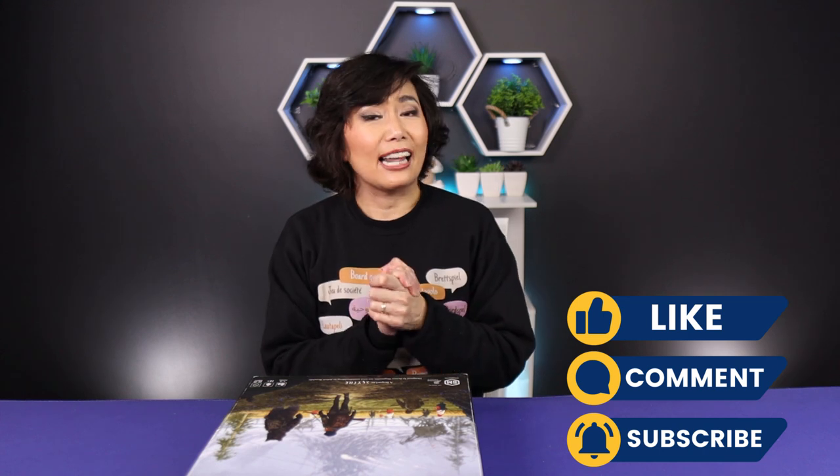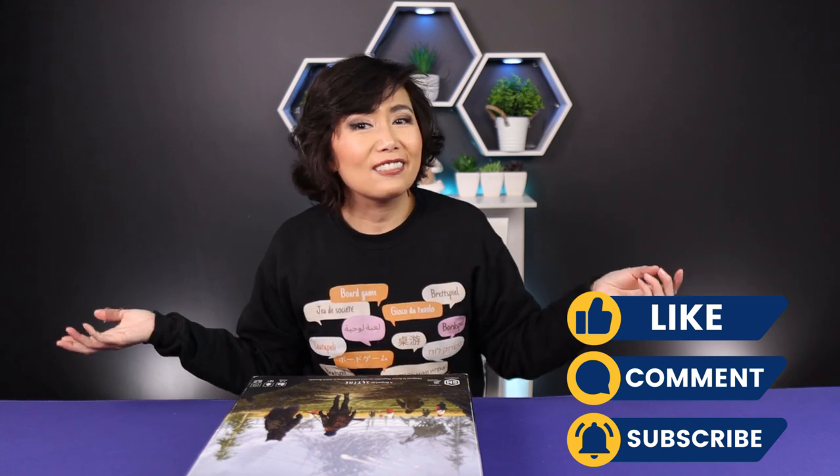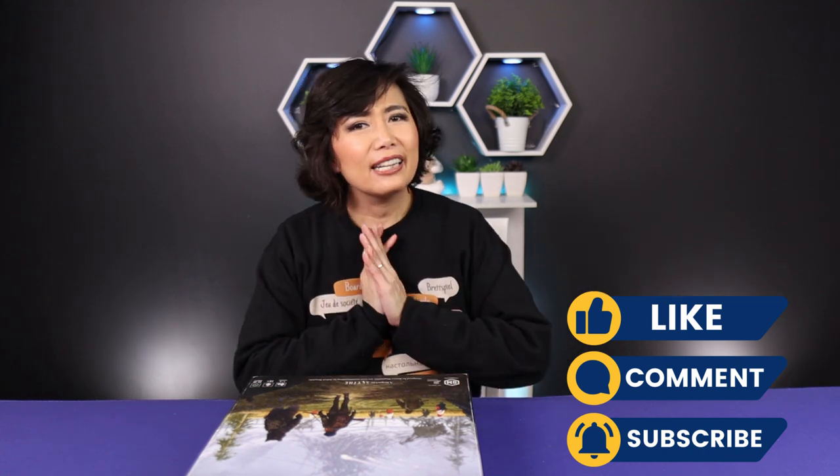Are you excited for Expeditions? Let me know! Thank you so much for watching — every single like, comment, and view is really helpful, so let us know you're there. Hopefully you're doing something super fun — see you next time!